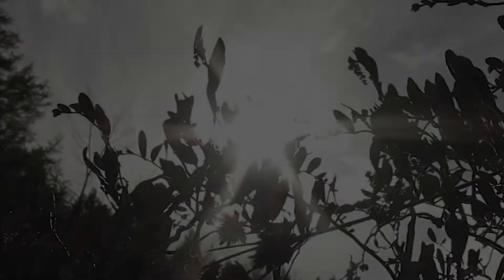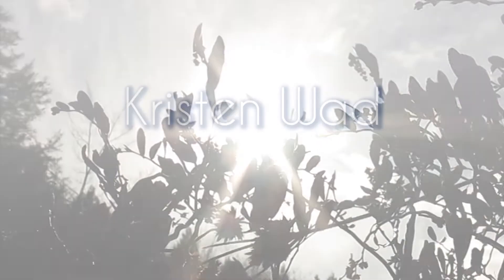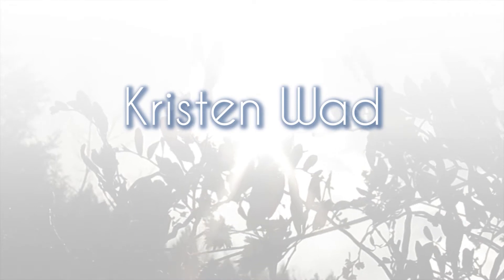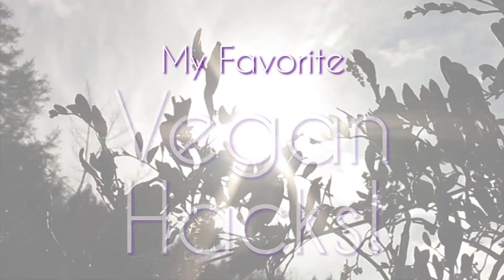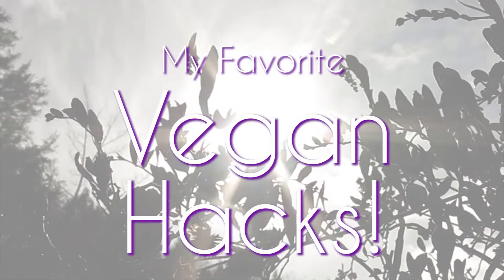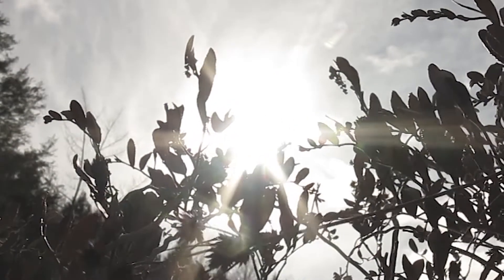Hello, my friends. Welcome to another video.